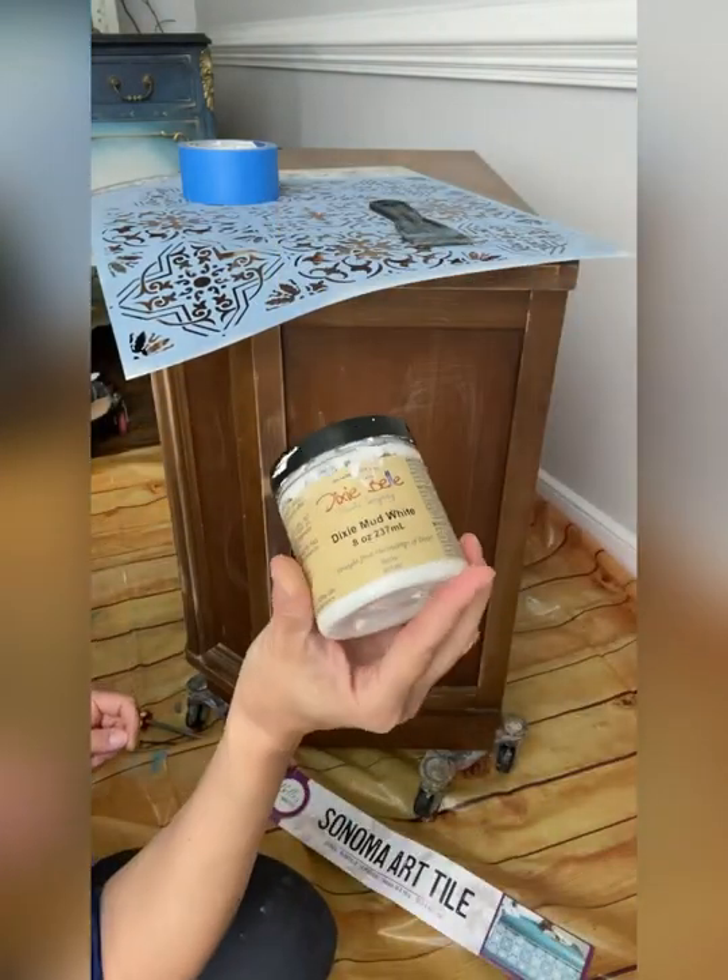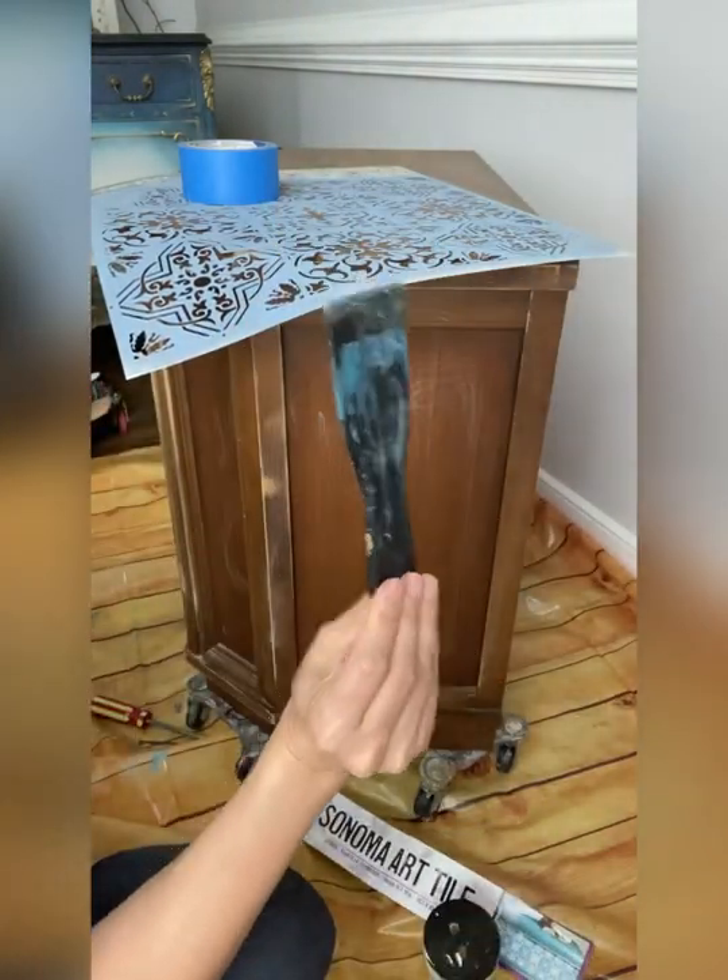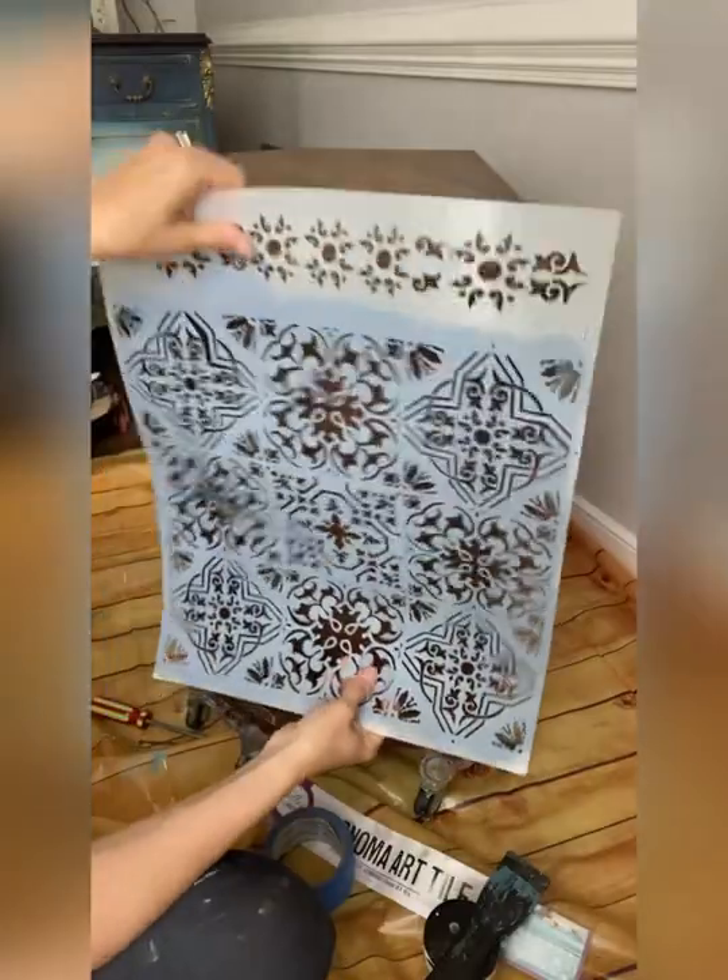Have you ever wanted to try a raised stencil? All you need is a little bit of Dixie Belle mud, a spatula, and some tape.